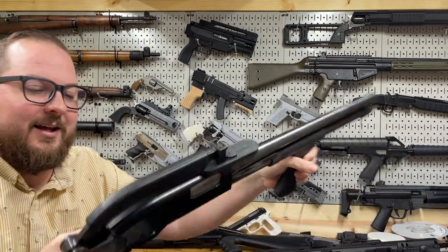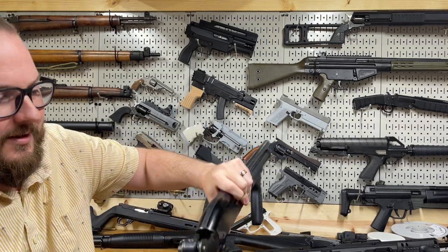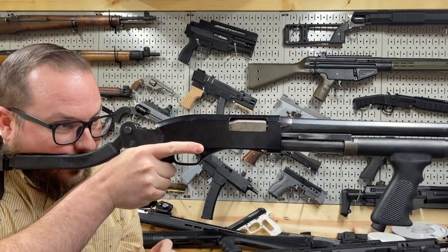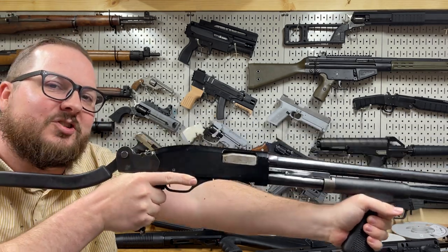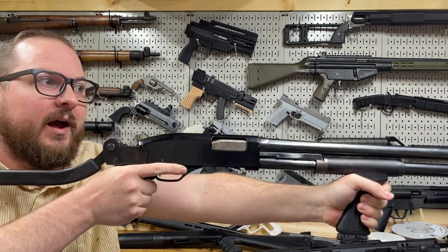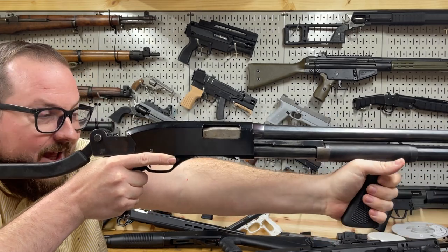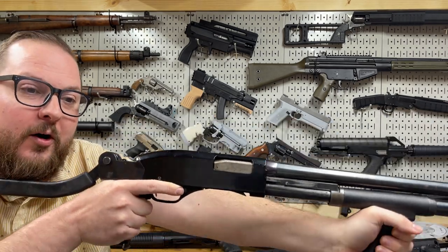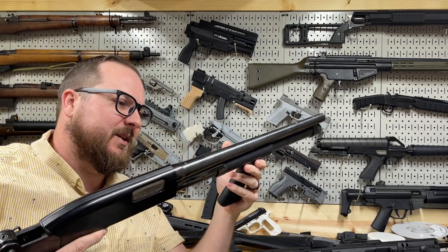With the stock extended, this has a short length of pull which is nice, and then up front there's a crazy long reach. I'm six foot two — I have a massive wingspan compared to the average person — and my left arm is completely locked forward. Now that's going to do good things for recoil management, but if I were a few inches shorter, this would be completely unable to be used. It's just such a weird design.